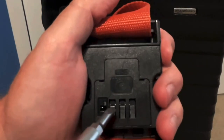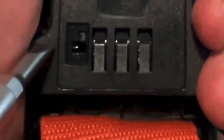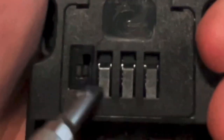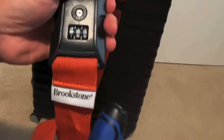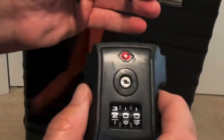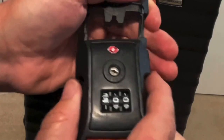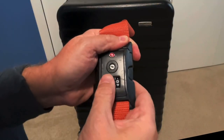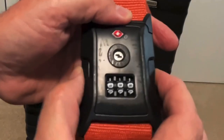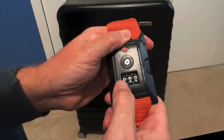Take your screwdriver and push it back down and over to the left to the A slot. You should just have to push it down and it'll spring over. Now you're going to see it'll unlock at 200. Let me put it back to 000 — and it's locked. So now the combination is 200.